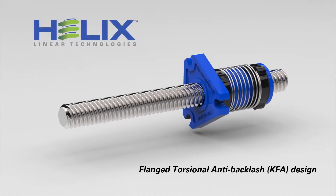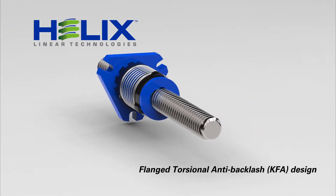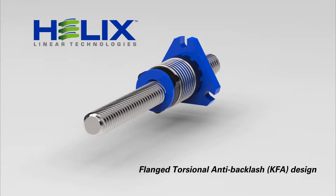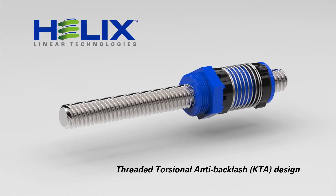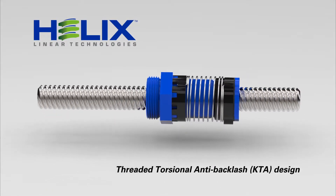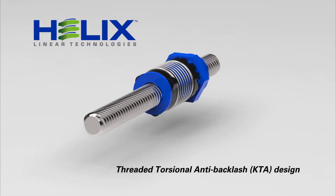These precisely designed configurations offer two incredibly easy mounting options. First is our most popular design, the KFA flanged nut. Next is our KTA threaded mount design, offering a lower profile envelope and a seamlessly integrated hexagonal shoulder to facilitate mounting.